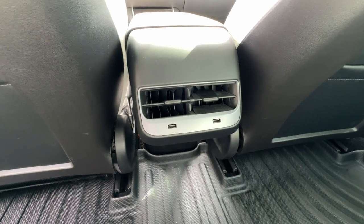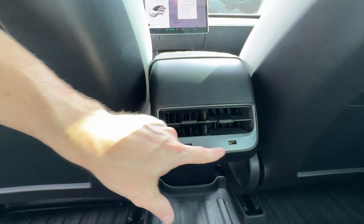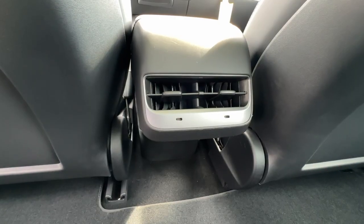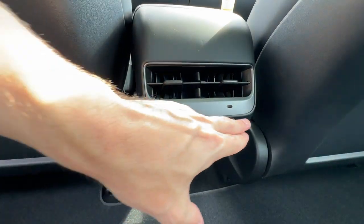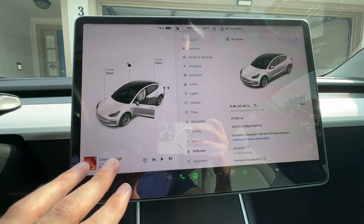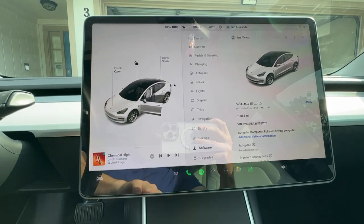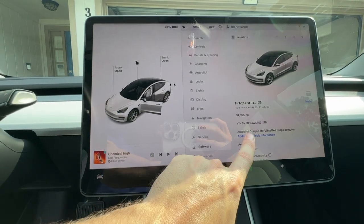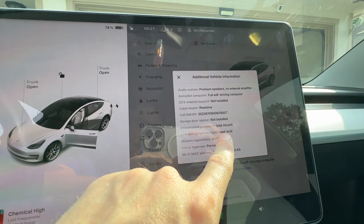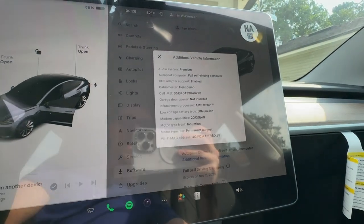Another interior difference is with the rear — on the AC vents we do have two USB ports. These are USB-A on the 2020, and on the 2023 they are USB-C. Another large difference is with the display, and while the display is the same size, the inside is different — the processor is different. If we go to additional vehicle information, you can see that this one is using an Intel Atom processor, while the 2023 is using an AMD Ryzen processor.